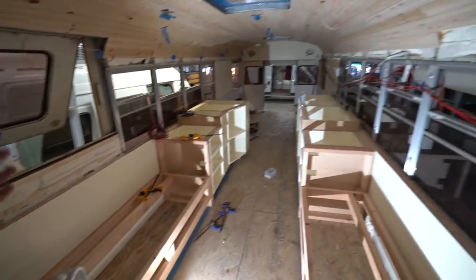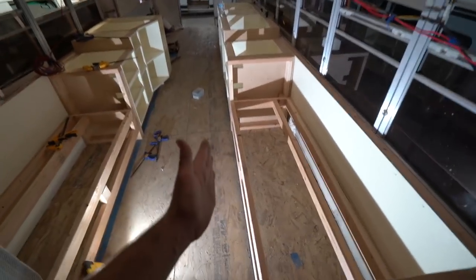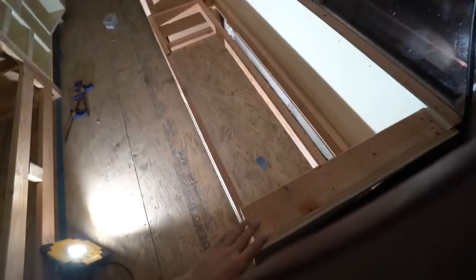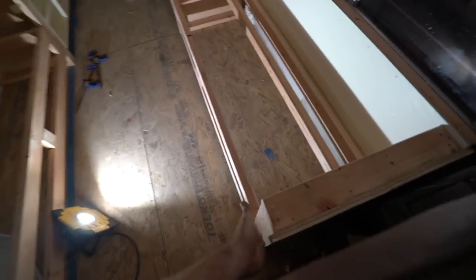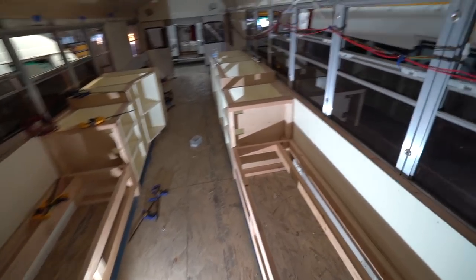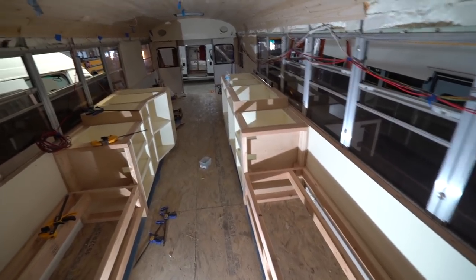It looks like half the bus is installed, and it's going to look even better once we're done. We put the front face — this one's already attached with a little power port right there. Even once the face part of this is installed, it's just really going to come to life really, really quickly.